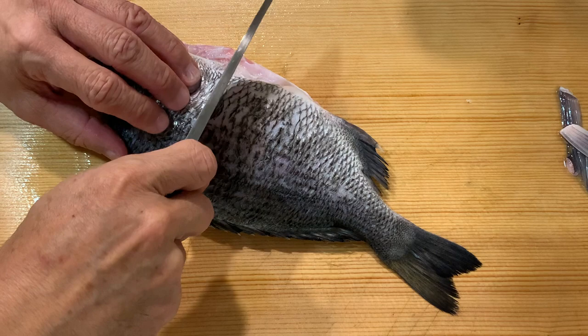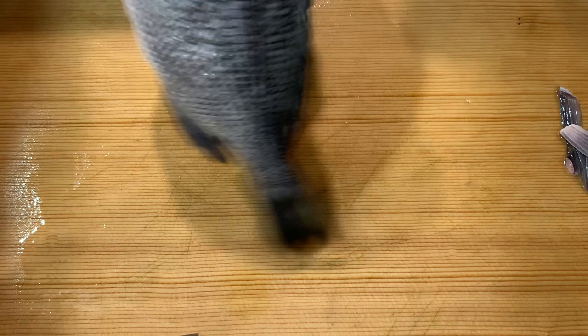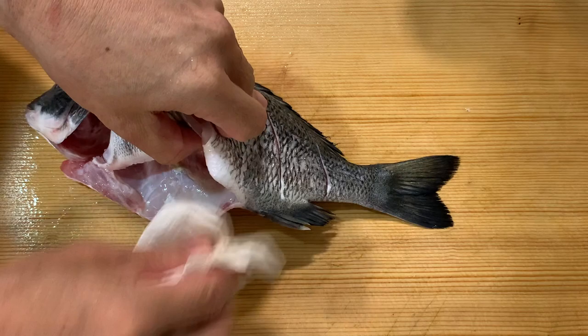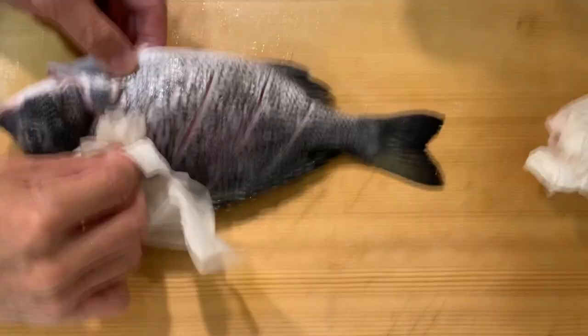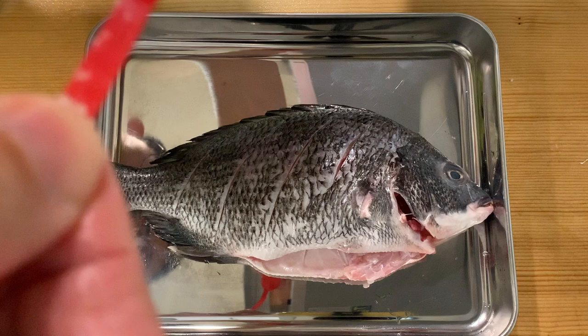Next I will score the fish. Now I will pat dry the fish. Then I will season the fish with a little bit of salt.